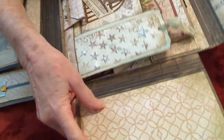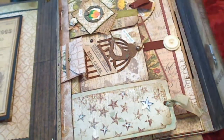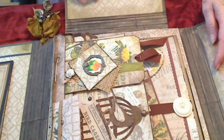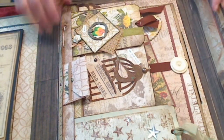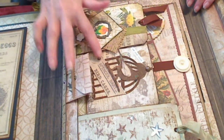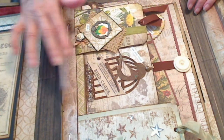This bottom flap I left open if they want to put some pictures on it. And the top flap — well, you guys know what that looks like probably anyway. There's really nothing on it. The main thing is in the middle here, and it's got all kinds of little flip flaps.